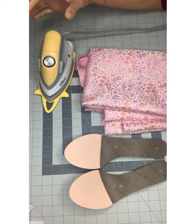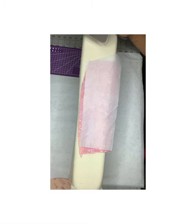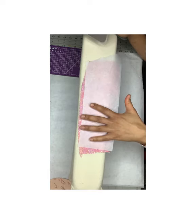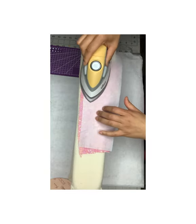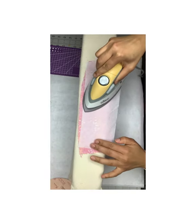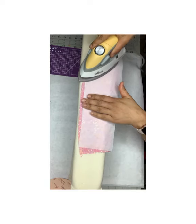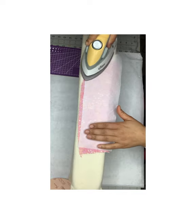Please keep watching! So I am actually going to get started on ironing on my interfacing, and I am using my Oliso iron. The kind of interfacing I'm using is for shirting — I wanted something a little bit heavier.